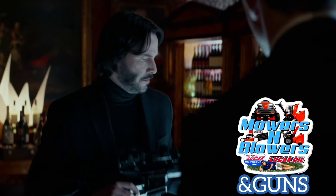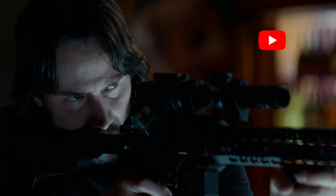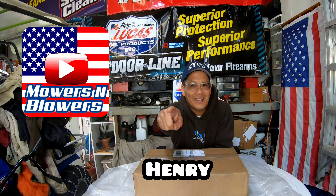AR-15, 11.5 inch, compensated with an iron bonded bolt carrier, Trijicon Accupoint with 1.6 magnification. Hey guys, how you doing? It's Henry at Mowers, Blowers, and Guns.